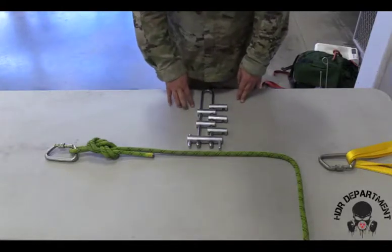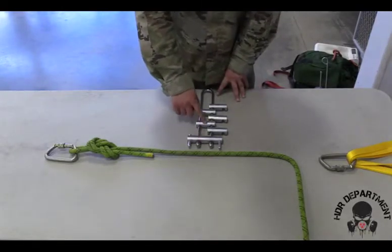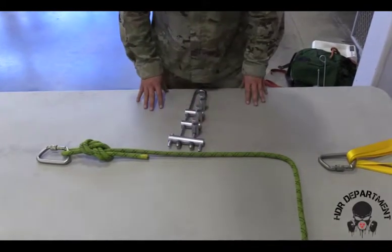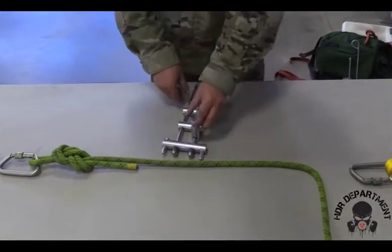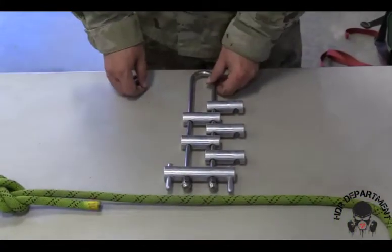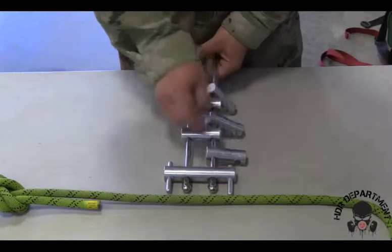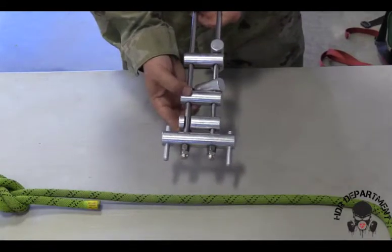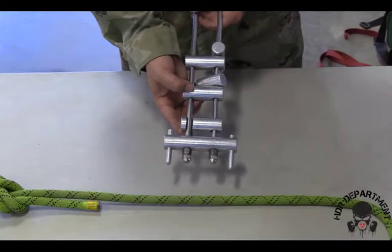The first version of the descender rack has every other bar that does not disengage from the system, as you can see here. In order to determine which way the rope goes, I need to figure out which way the bars lock into place. This bottom bar locks into place in this direction, requiring the rope to be routed through in a certain way.